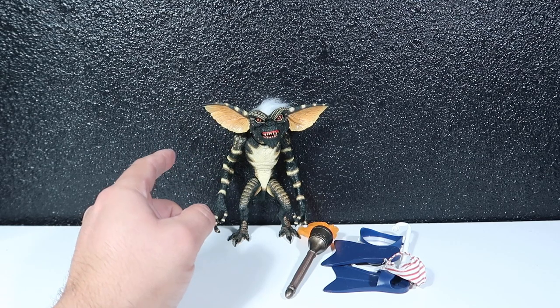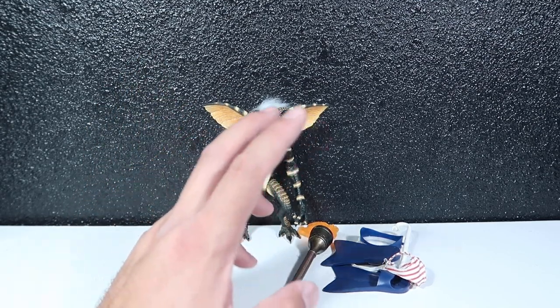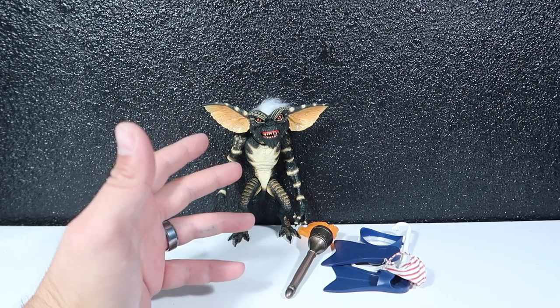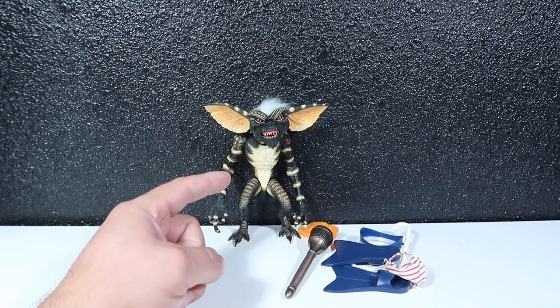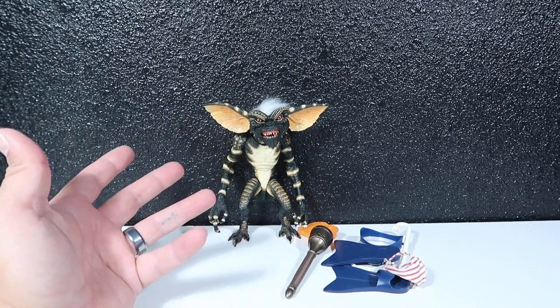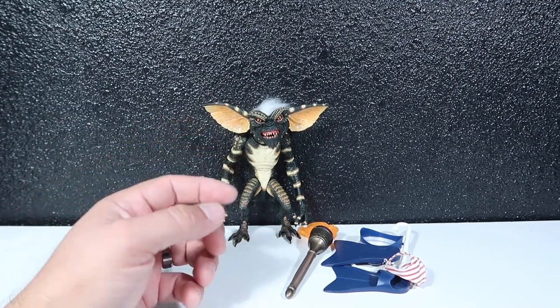I can't wait for NECA to continue making the second batch of Gremlins from the second movie. I have no idea when it's coming out, but I think Greta — the girl Gremlin — is first, and I've been wanting to get my hands on that one for a long, long time. I can't wait for that one to come out.